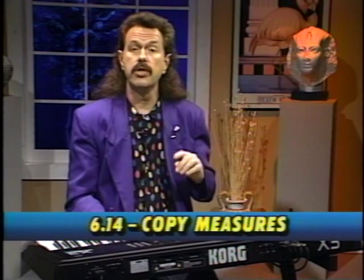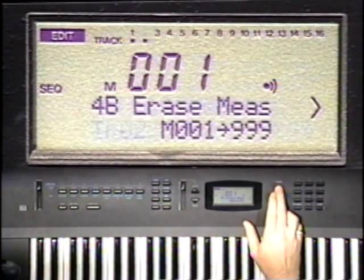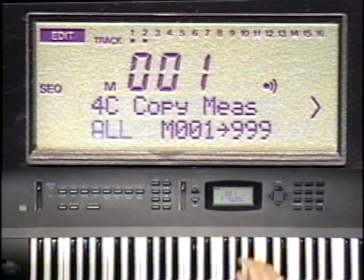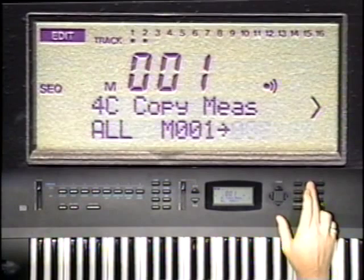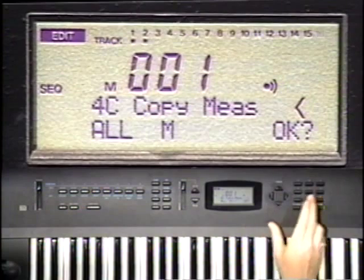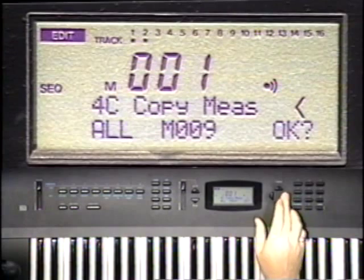Let's say that we'd like to extend this 8-bar section to 16 bars. What we'll do is copy these 8 measures and paste them starting at measure 9. Go to Edit Mode and Function Button 4, cursor up to 4C, the Copy Measure page, and set the Track Number parameter to All instead of just one track. Move over and set the Start Measure to 1 and the Ending Measure to 8. Cursor right and set the Destination Track Numbers to All — they're already there. Cursor right again and set the Measure Number to 9. Cursor to the OK and press the Yes button.